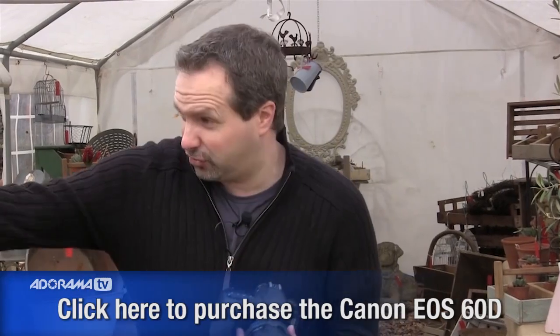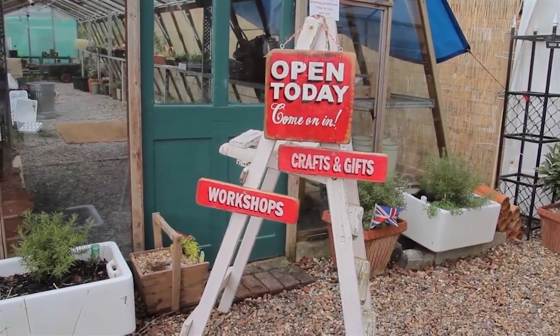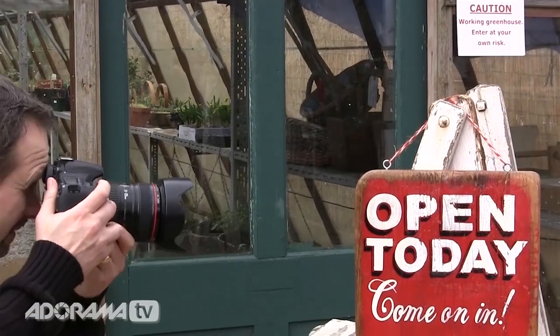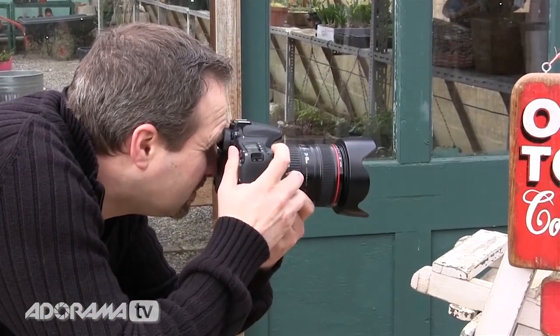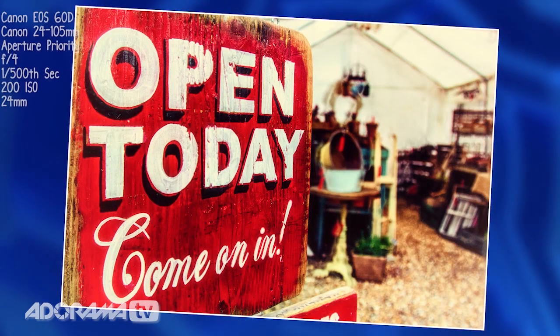Time's ticking away so let's get the first shot in the bag. I reckon the first shot should be this little sign over here — it says everything about the place really. Let's get a picture of that and go with a nice shallow depth of field. Come in close, fill the frame, F4, and in we go nice and tight.